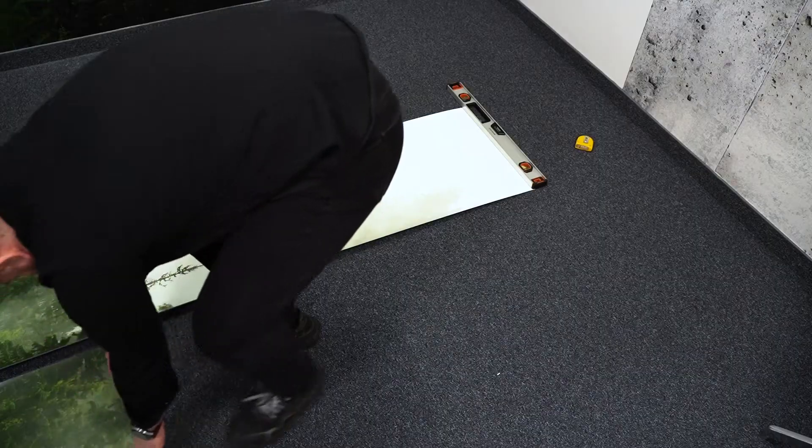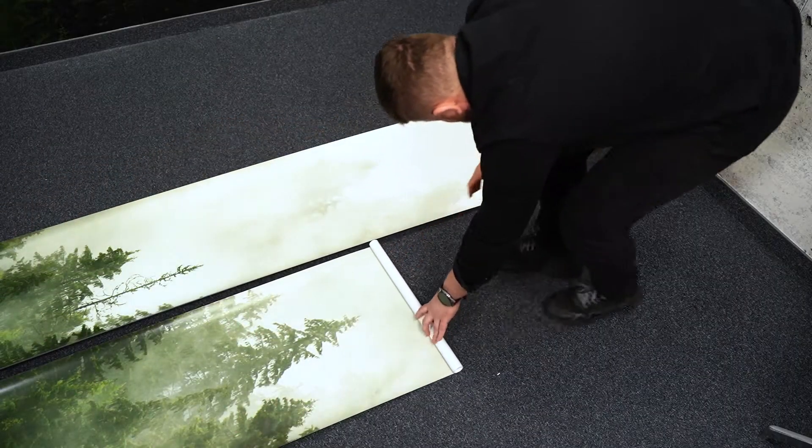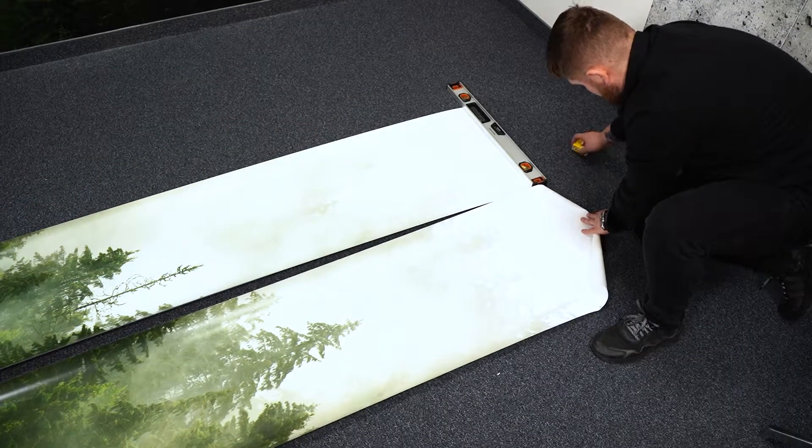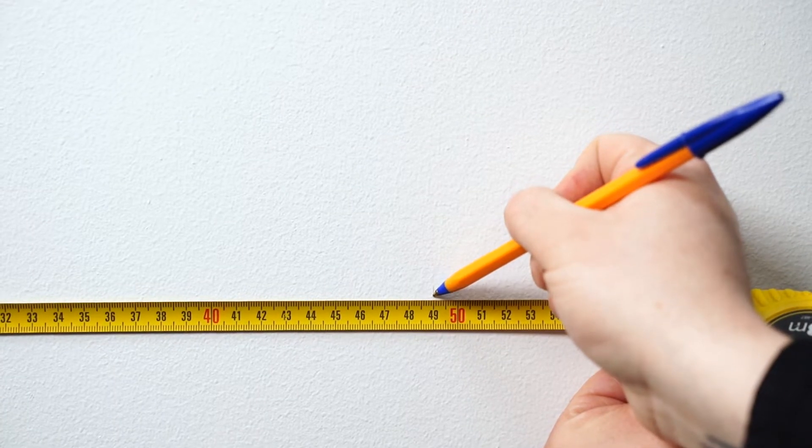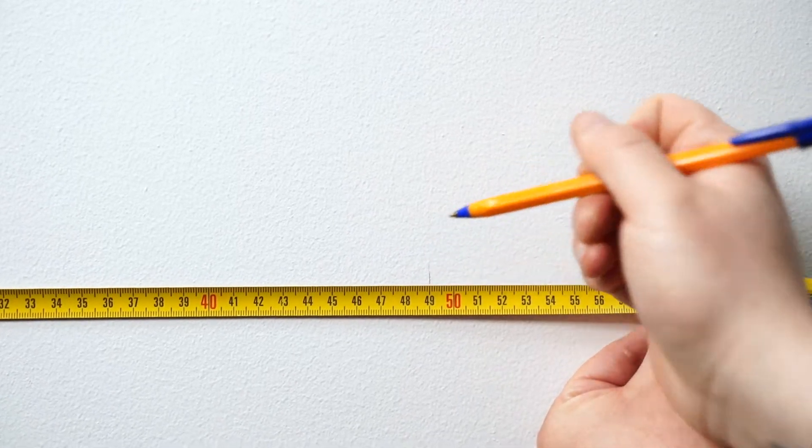Then unfold the next part next to the first and make sure that they form a uniform pattern. Using a tape measure and a pencil, we mark the width of 49 centimeters, which corresponds to the width of our roll of self-adhesive wallpaper.